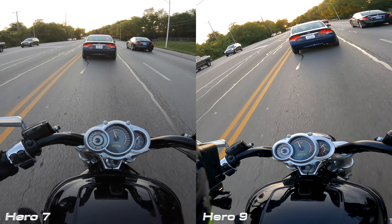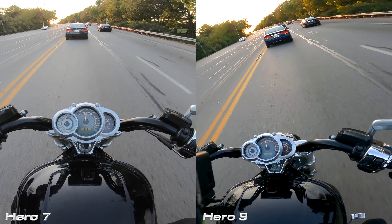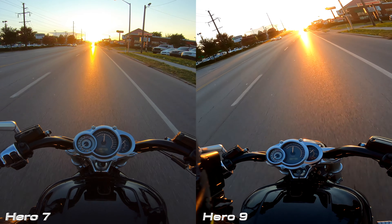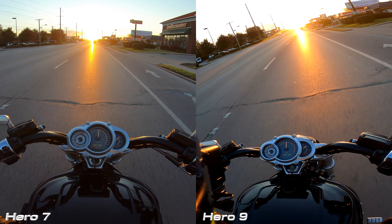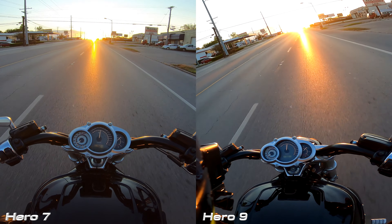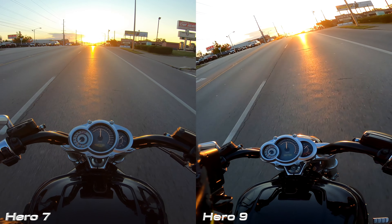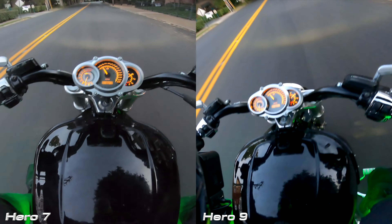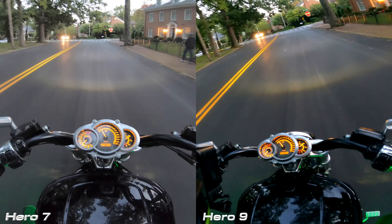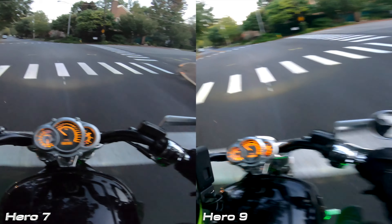Look at the car in front of me — in the Hero 7 it almost looks black, versus the Hero 9 where it's clearly navy blue. As we ride into the sunset, both cameras do okay with it — I mean, it's a action cam, what do you expect? But I do think the Hero 7 looks a little bit better there. Transitioning to a darker shot, look at the yellow line on the road — looks richer in the 9. Everything just looks better on the Hero 9 during the day.